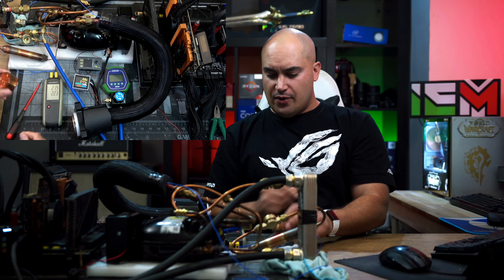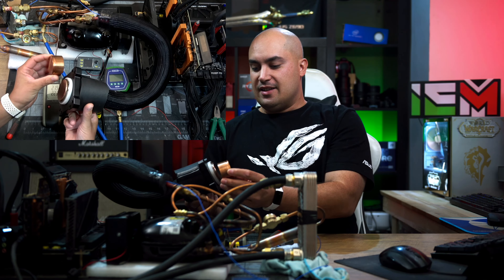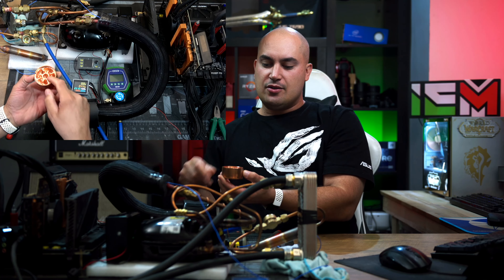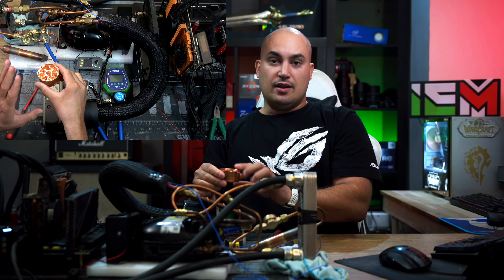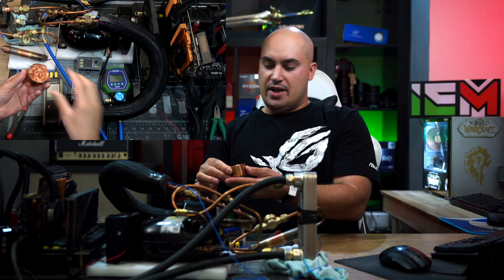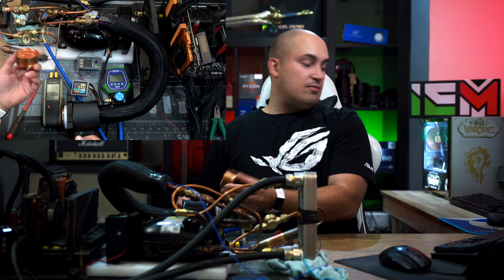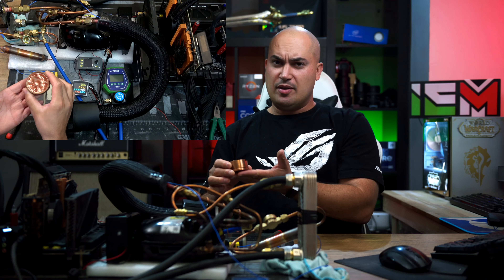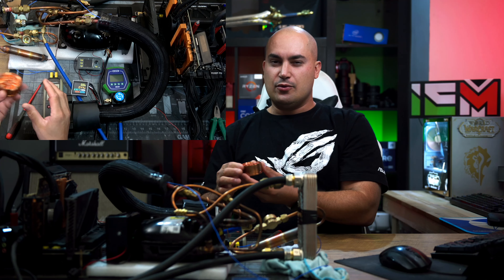About the evaporator — this is what it looks like. It's like a CPU water block. We have the fins here, the gas goes through here, and in contact with this copper heatsink it will really freeze. This is placed like this with the tubing. So now you know the inside of an evaporator. This is made by Bart, a really nice guy in Poland who makes a lot of great extreme overclocking stuff.